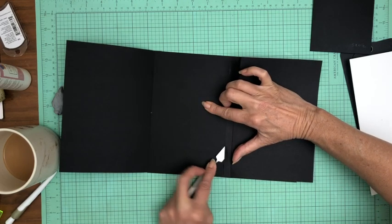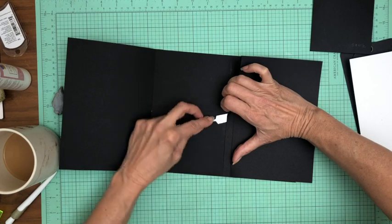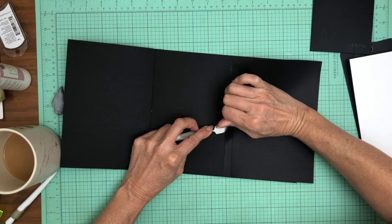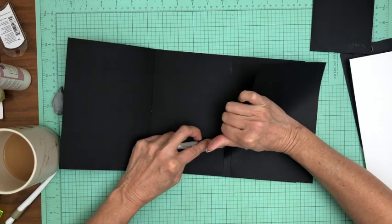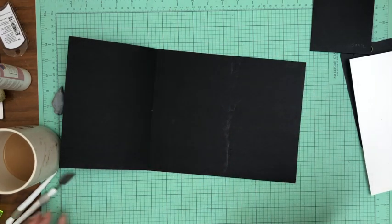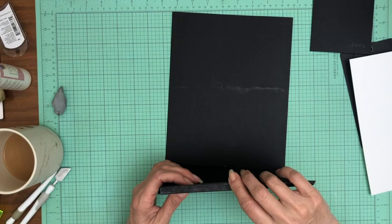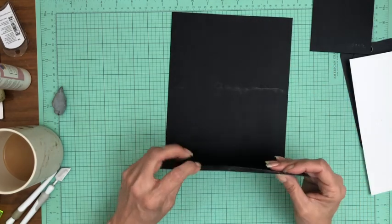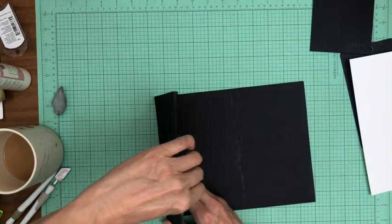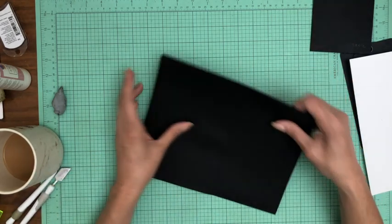I know this can be kind of tedious to watch, but I do leave my mistakes in so hopefully you guys can learn from them. These are pretty common mistakes that happen to anybody making an album, so I think it's valuable to see how to work around them or correct them. In this case we're doing a correction — the workaround would have been to trim off the edge hanging past the pocket page. Because I hadn't burnished it — just rested it down — it'll be a very easy fix.